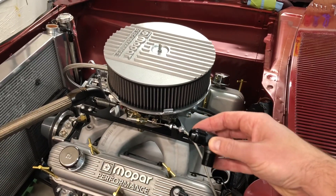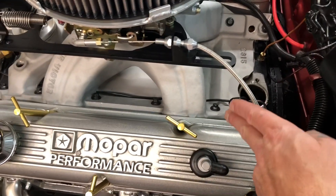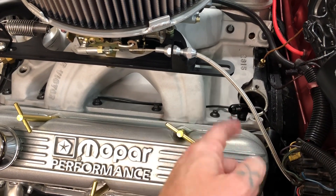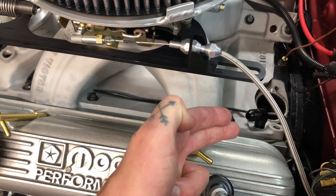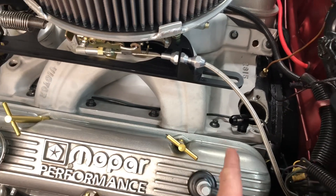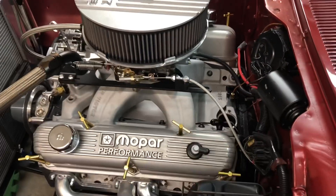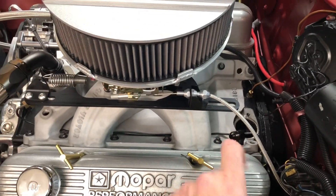I got that in — I put it in dry and it was close, but I needed it to go just a little bit further. So I pulled it back out, put some sealant on it — didn't use any Teflon — got it over to where I needed it, and it's looking pretty good. I did have to pull that rear intake bolt out. Now we'll drop the distributor back in and make sure it's all good.